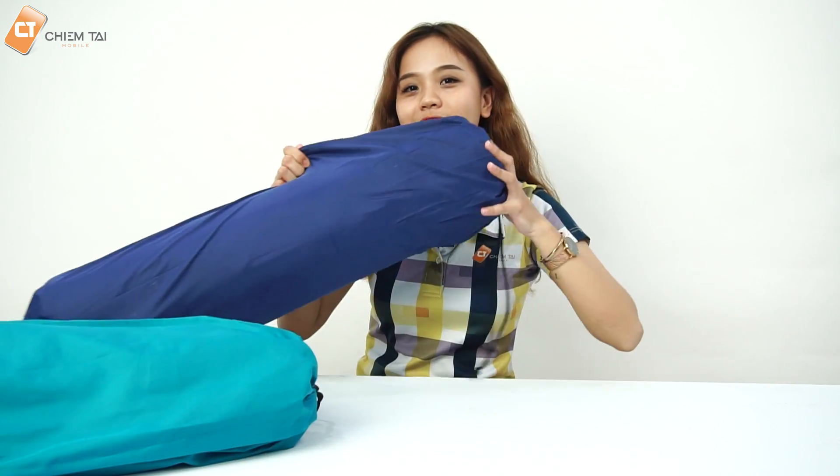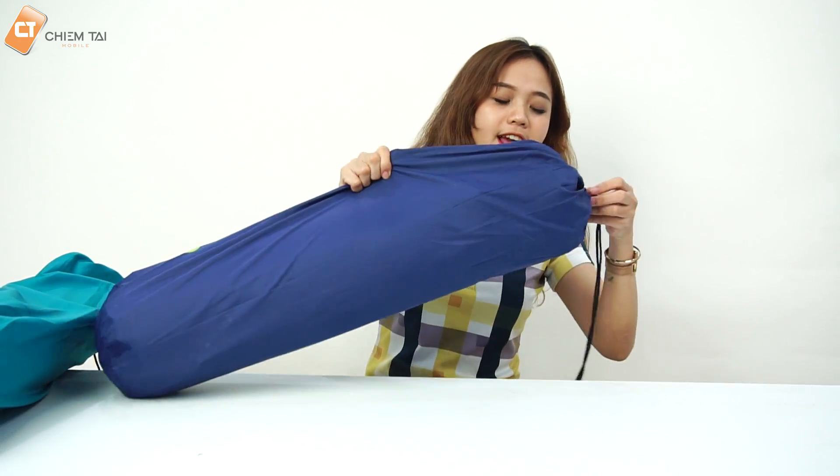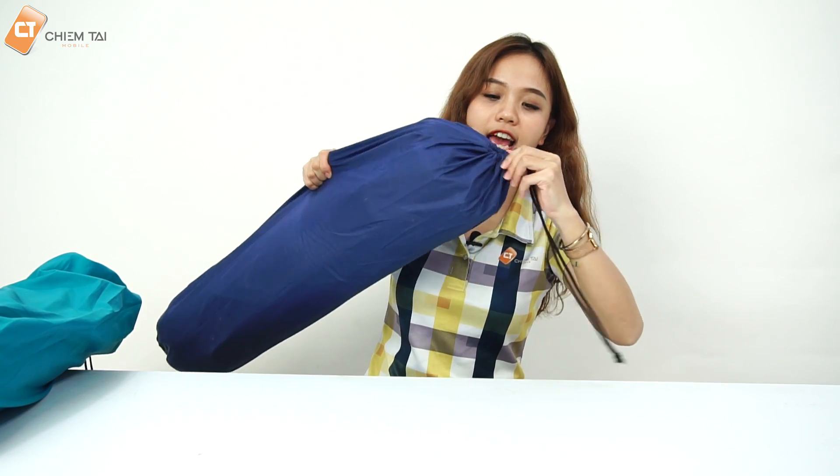Hiện tại ở đây anh có một màu xanh dương và một màu xanh ngọc. Bây giờ anh sẽ mở màu xanh dương ra thử, anh nghĩ nó cũng sẽ rất là giống nhau, chỉ khác về màu thôi. Và ở bên ngoài đó là một cái túi cho các bạn mua về như thế này.